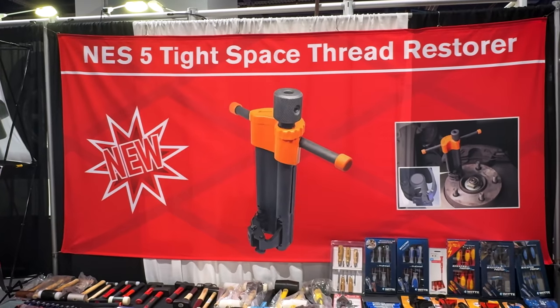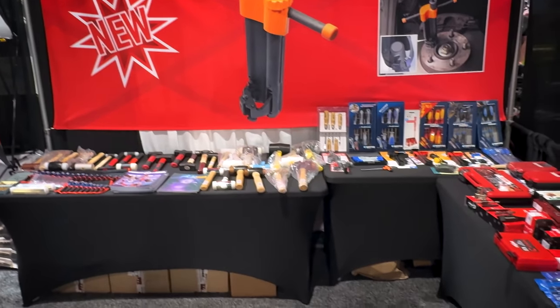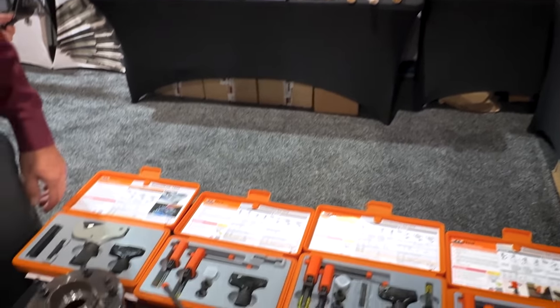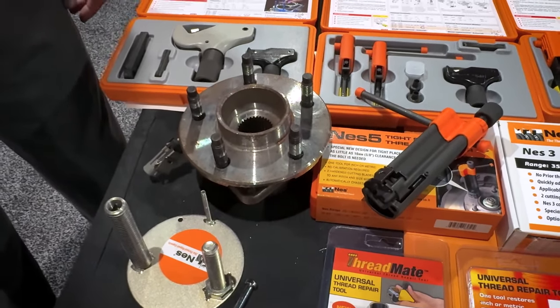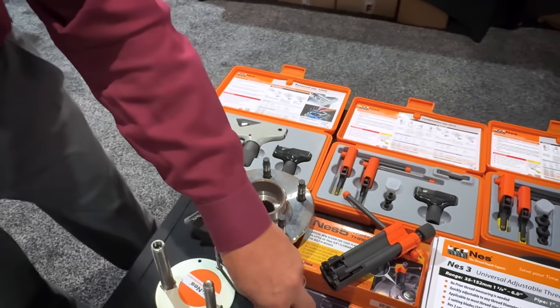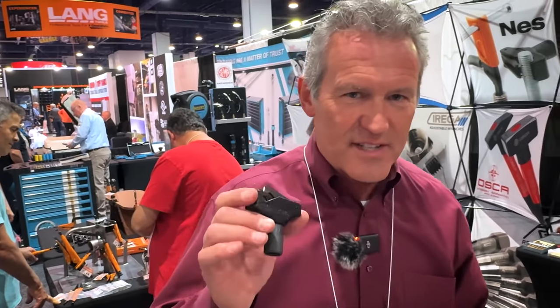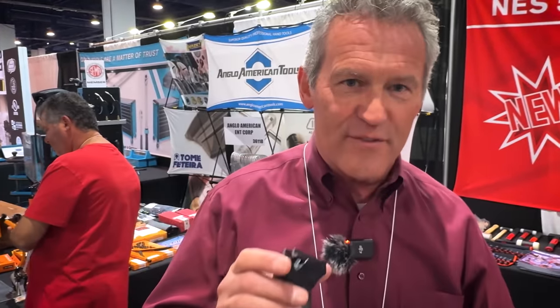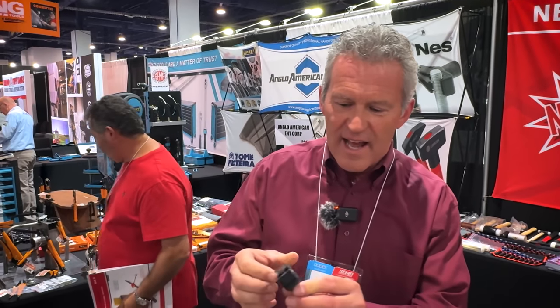Still here at SEMA, and we are at another booth. This is a product you've asked about — it's for fixing damaged threads the easy way if you don't have a tap or die. The Nest line of thread repair tools — they have solutions for external and for internal. When your threads are a mess, reach for Nest. It's infinitely adjustable, so it'll accommodate any diameter whether it's SAE or metric.